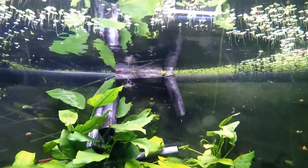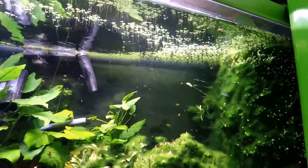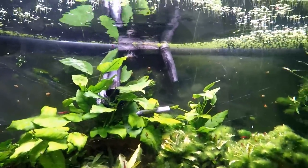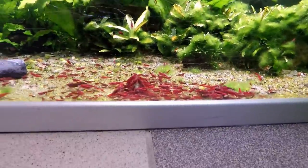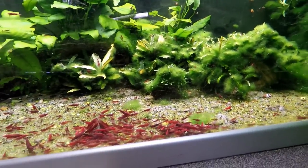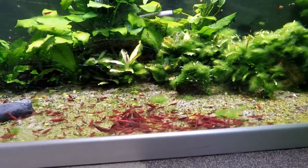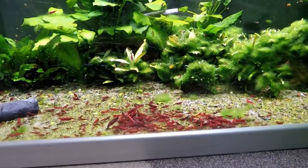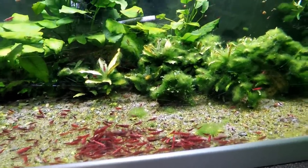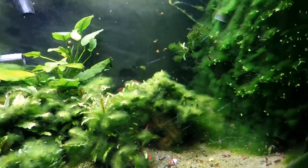I feed this tank every day with a powdered food as well, just to make sure the vampire shrimp get enough food. This tank is doing okay, but I'm trying to brainstorm why I can't breed more shrimp in this tank than I can. You can see it has lots and lots of algae as well.